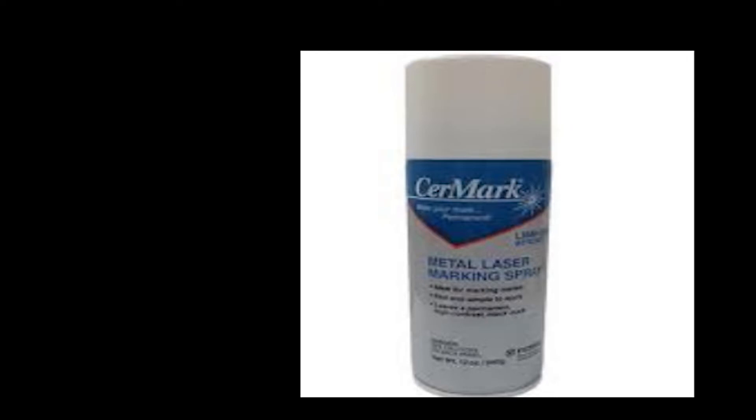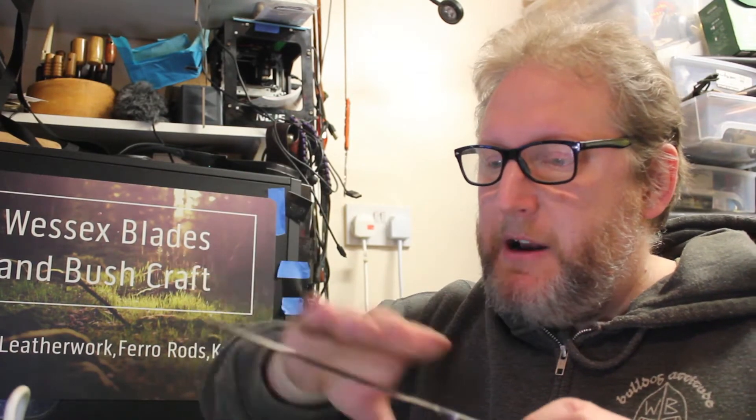Baffling. Then the research started. What you could do was: some low-powered lasers could make marks on steel if you bought this aerosol can called Cermark. Inside there were varying things including molybdenum, and that would create a sort of black vapour-induced coating. As the laser went through it, it would affect it and leave an indelible mark behind. Then you take off the residual spray — you'd spray the whole knife, laser it, clean it off, and the laser mark would stay. Cermark is £50-60 a can.